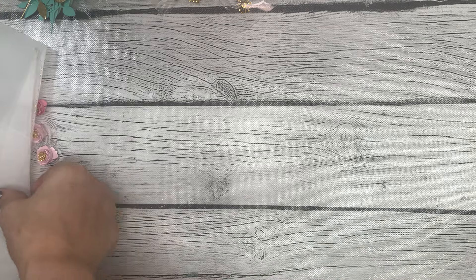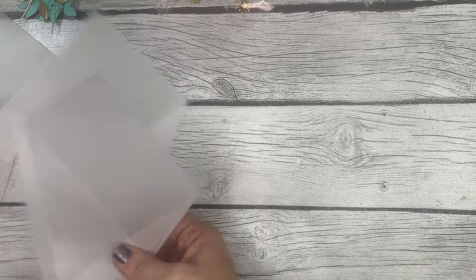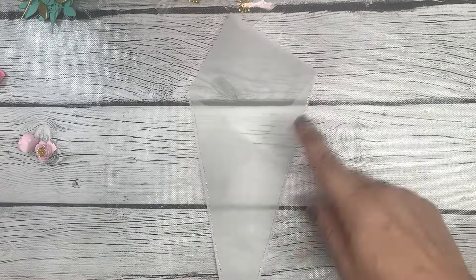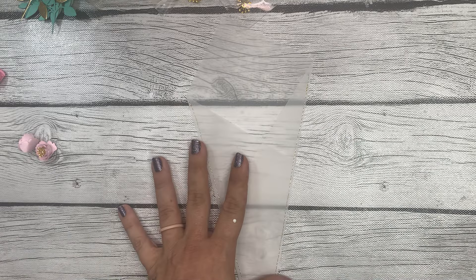I'm going to go ahead and use the one that I sewed because I like that look better, and I have the sewing machine so why not use it.